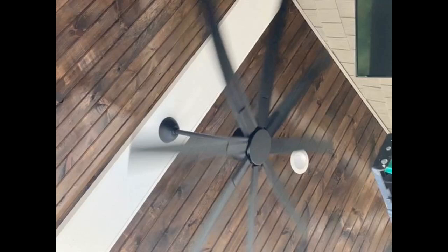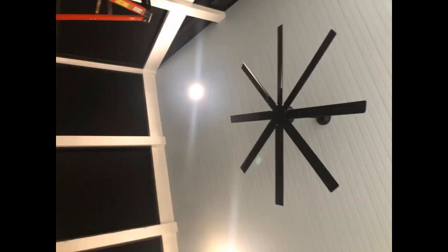You can feel the breeze from the fan at lowest speed under it. At 2 and 3 the whole screen porch feels it. 4 is the highest we have run it so far for our southern summer heat. Remote is simple and stylish. I'm well pleased with this fan.